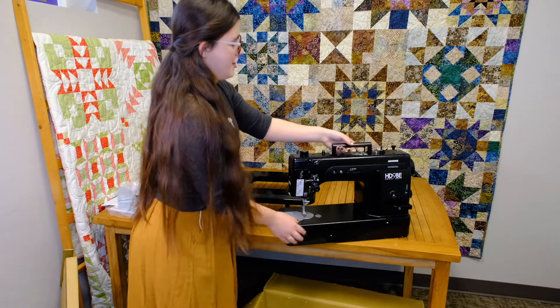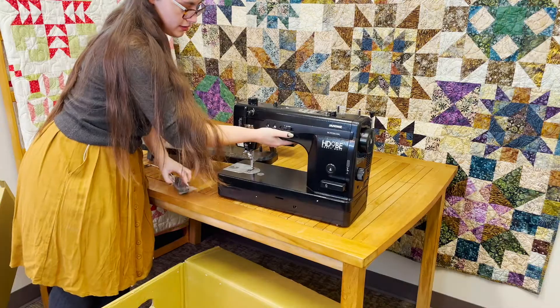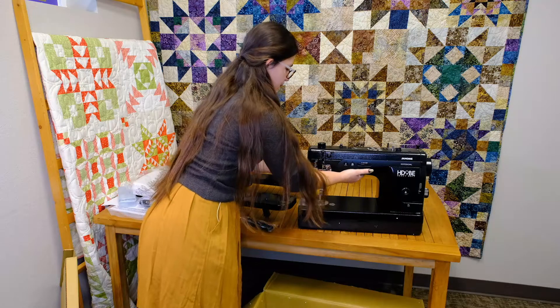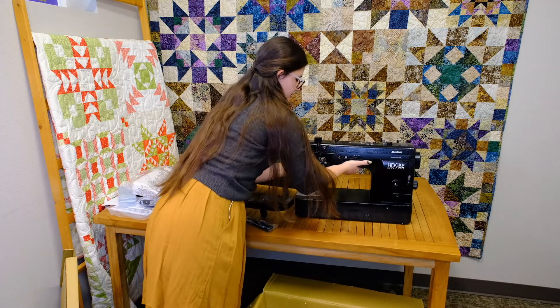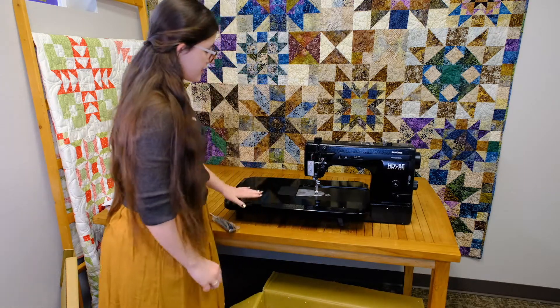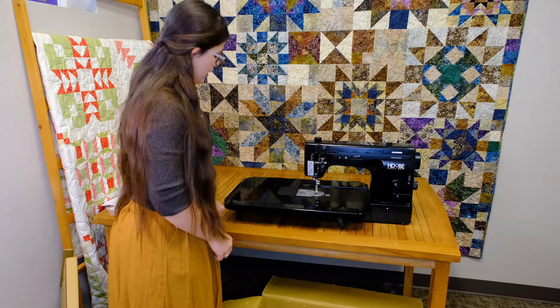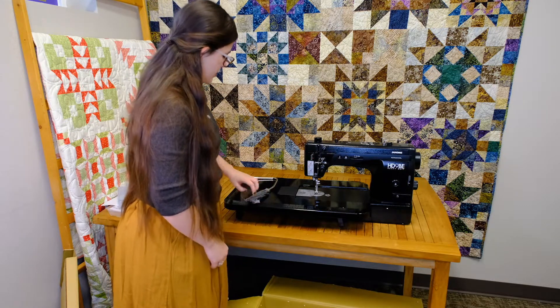There it is. It's a full metal machine so it's a little hefty, but it's not going to be bouncing all over your table. The legs are adjustable so you can get it nice and leveled out with your matching knee lift.